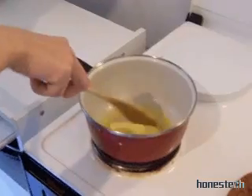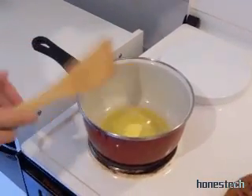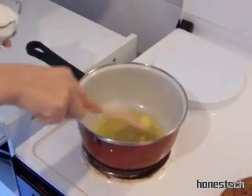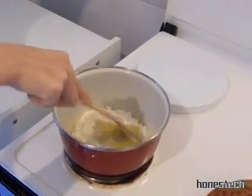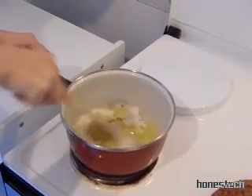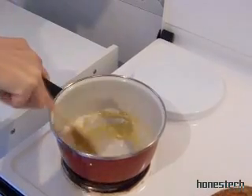And then we add the flour. Right. Five seconds. And you add the ingredients. Maybe this sauce will be useful for others, and to prepare other dishes. Right.